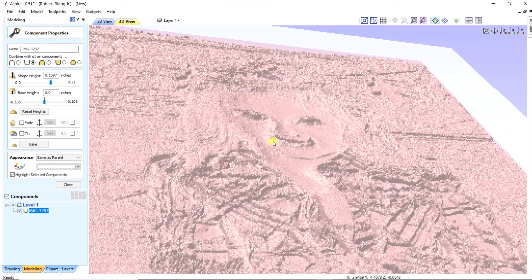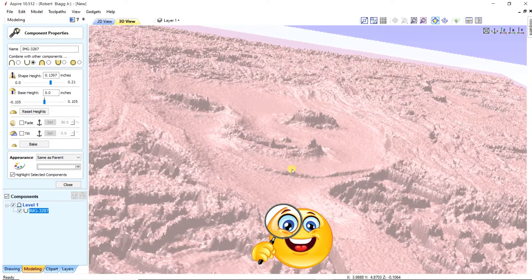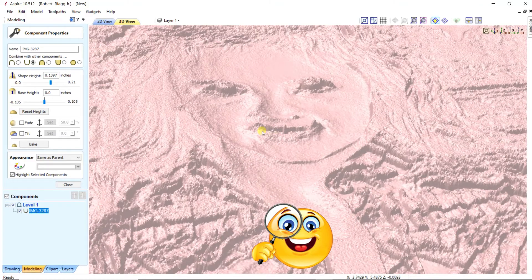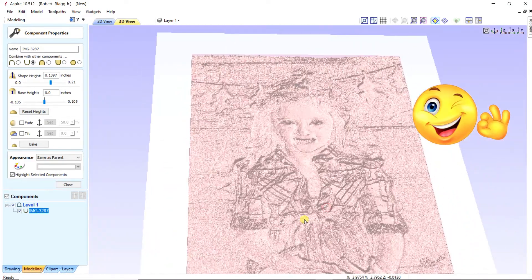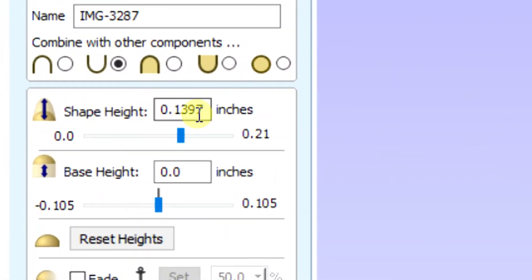If you've done it correctly, this is what your image should look like. The shape height is going to be between 0.09 and 0.11. I'm going to use 0.11.